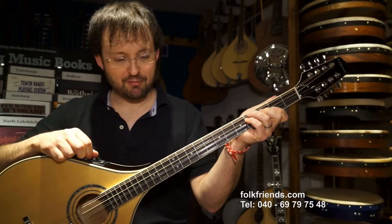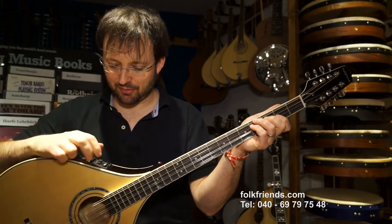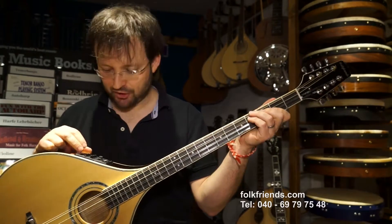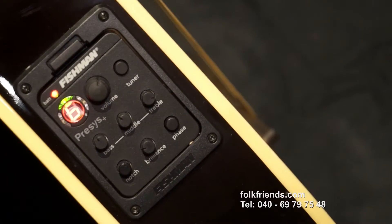In diesem Instrument haben wir einen Tonabnehmer verbaut. Das gibt es natürlich auch ohne Tonabnehmer. Für diejenigen, die es mit Tonabnehmer haben wollen, haben wir hier diesen Fishman Presys. Das ist mit eingebautem Stimmgerät – ein aktiver Pickup mit einem Phasenschalter zusätzlich.